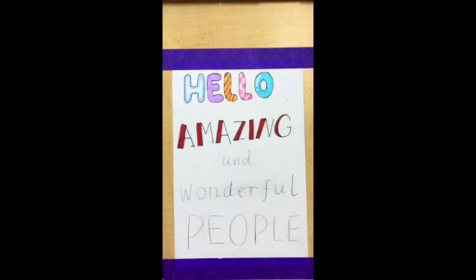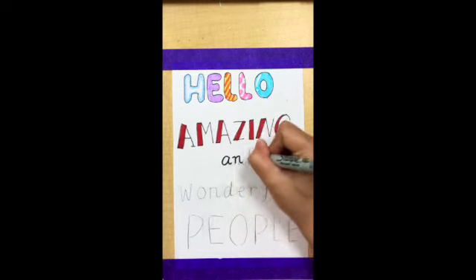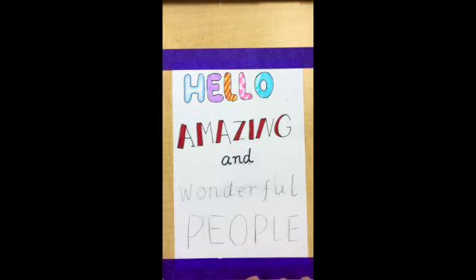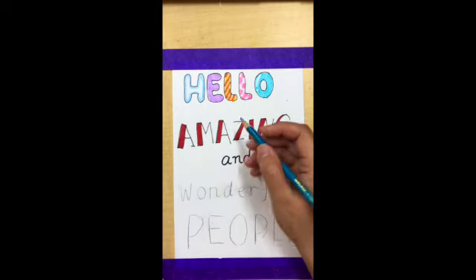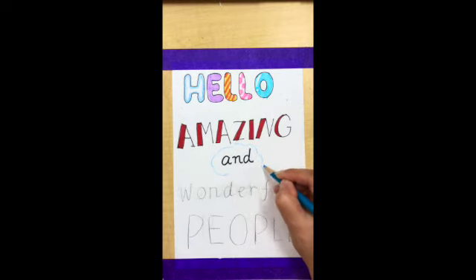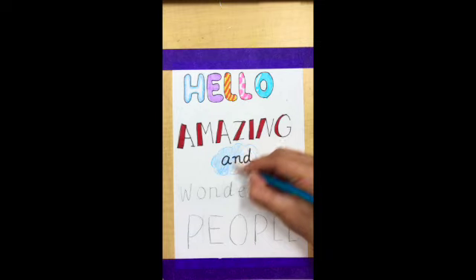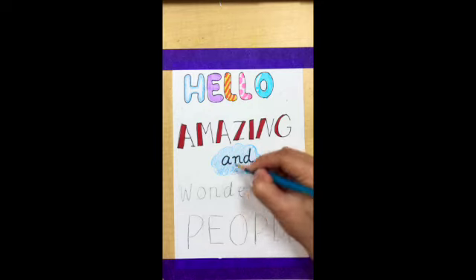Another really cool way of making font design is to put a really fun shape behind the letter. For example, I can put a cute cloud behind this letter. You can also put one of the animal shapes or some geometric shapes as well.